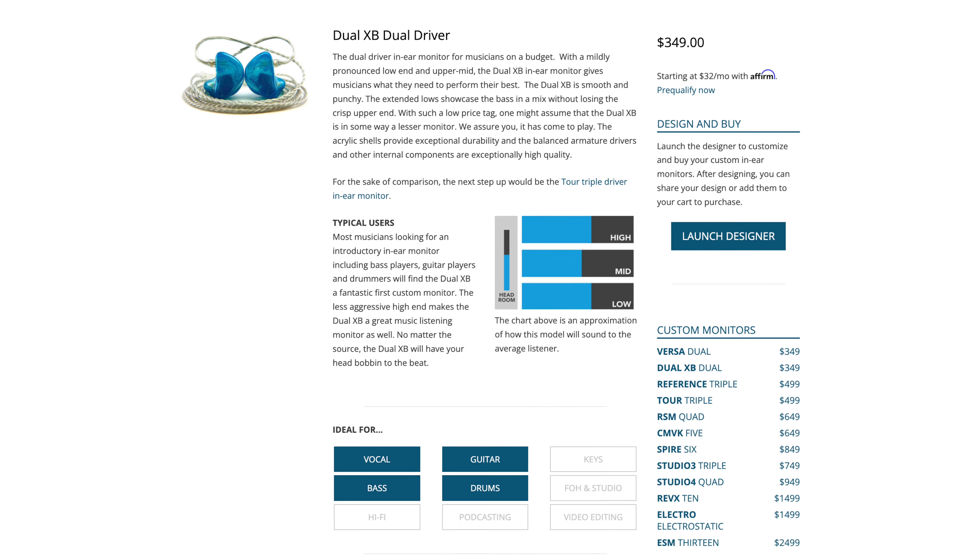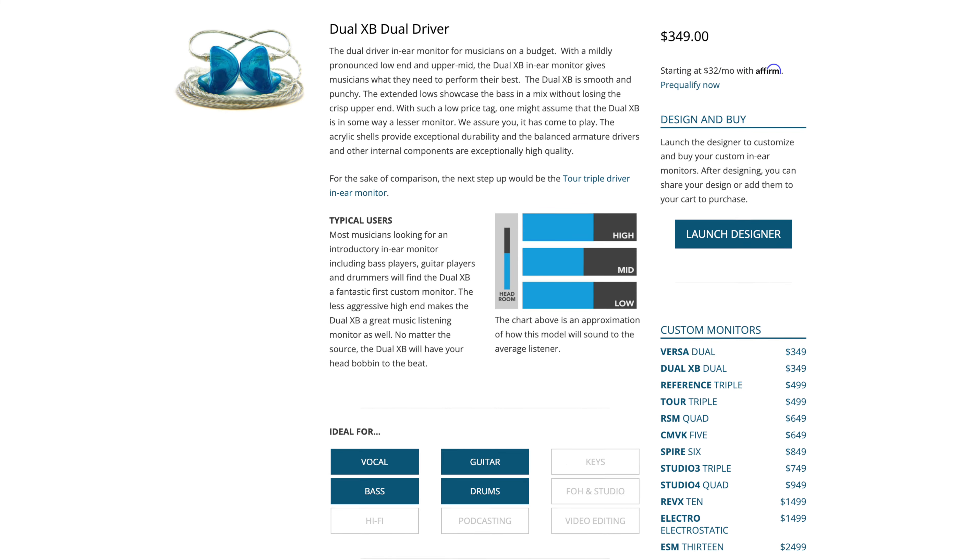The Dual XB in-ear monitor is a great choice for musicians that need a little extra low end and also for vocalists, because that boost in upper mids helps your voice cut through the mix a lot better. That's been exactly my experience with them. They sound really smooth and also have a pleasant upper end that's great for someone like me with sensitive ears.